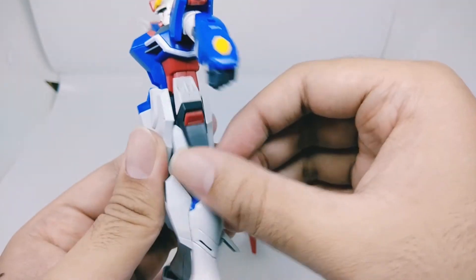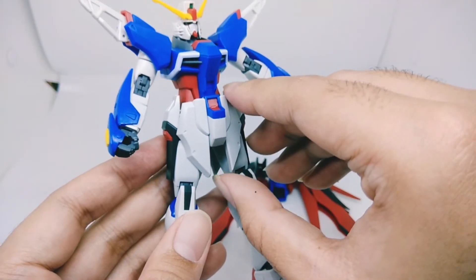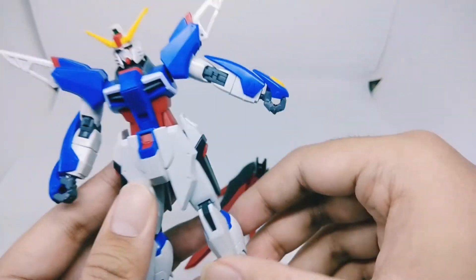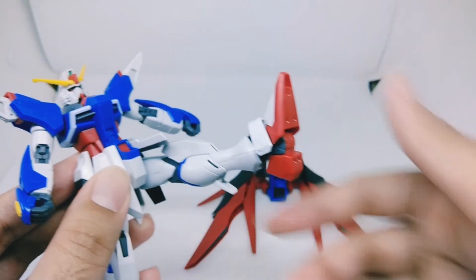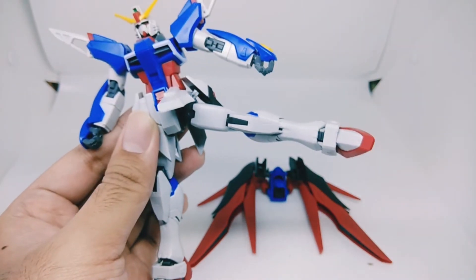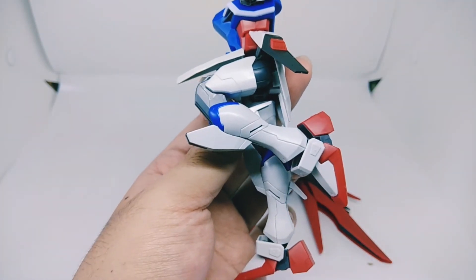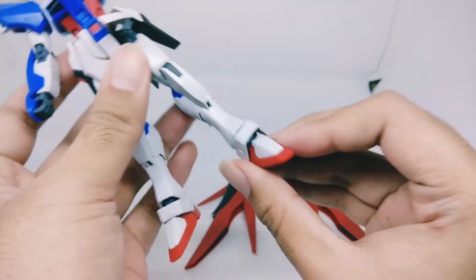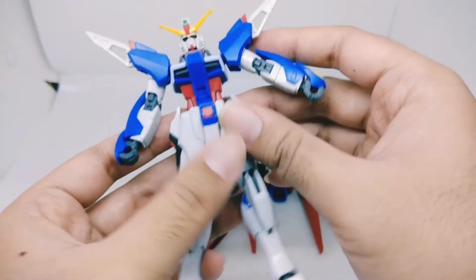Moving on to the skirt or waist articulation — the side skirt can go up and down, forward and backward. The front skirt can be separated like that. Moving on to the leg articulation — it can go forward about that far, goes out about that far, has rotation, double-jointed knee which is really nice, and the ankle can move up and down. Side to side is limited, and rotation is also limited because it's blocked by the armor.